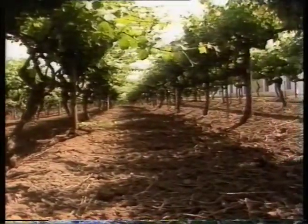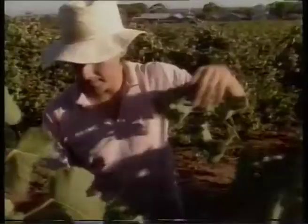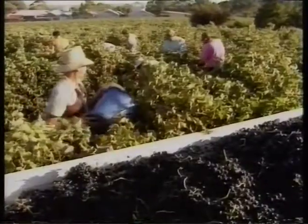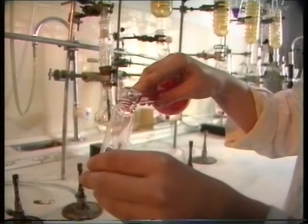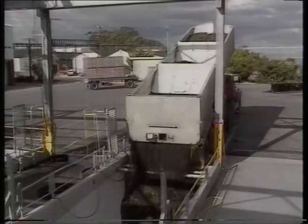Soil and climate have a major influence on the grapes' condition, so variations occur from year to year. Grapes are picked when they reach the required balance of sugar and acid for the particular wine being made. Once picked, they're delivered as soon as possible to the winery, where they're first weighed and tested for sugar, acid and temperature, then unloaded into a receival hopper, whether by traditional methods or with the help of technology.